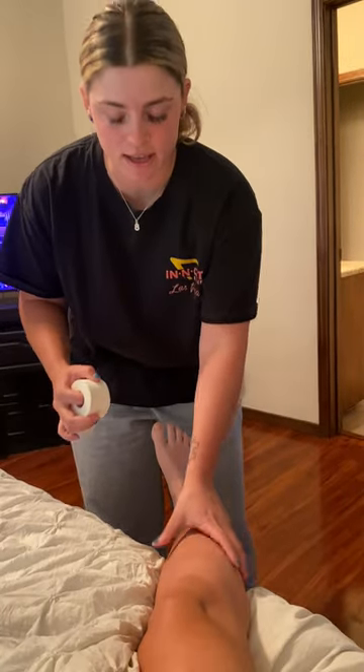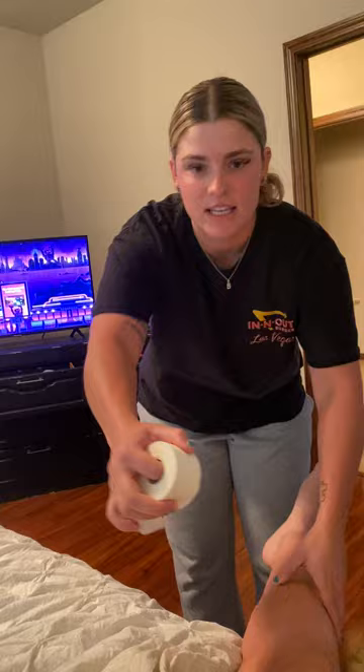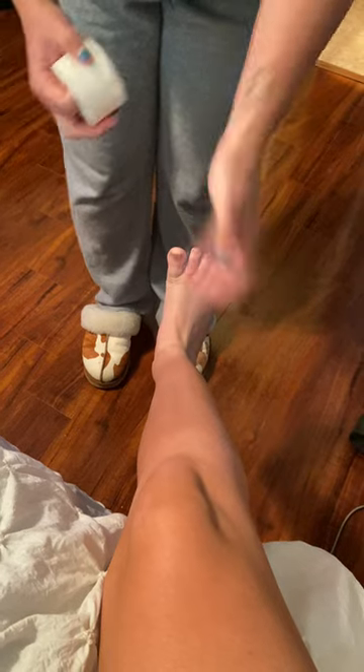We're going to have the athlete put their knee up a little bit like this, and then we're going to have them flex their ankle like this.